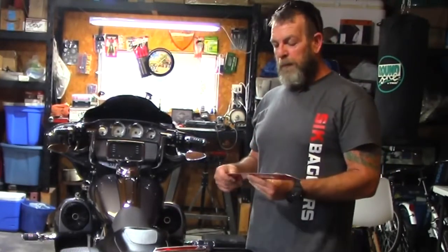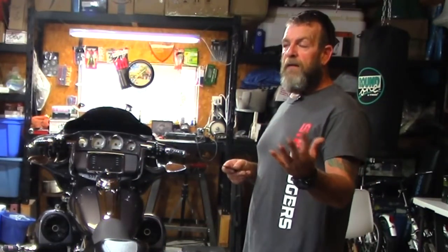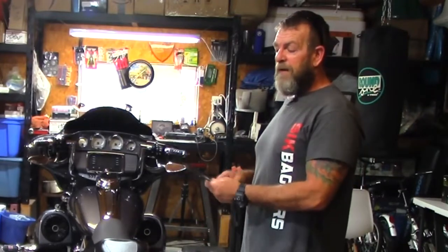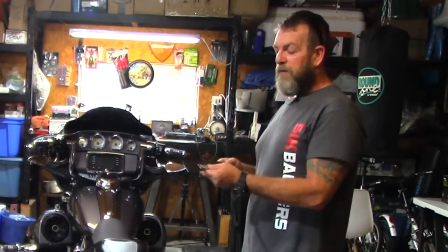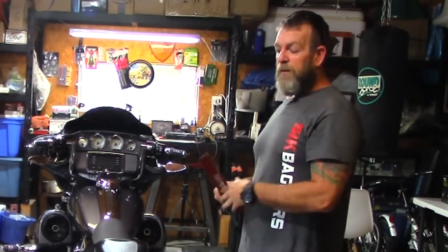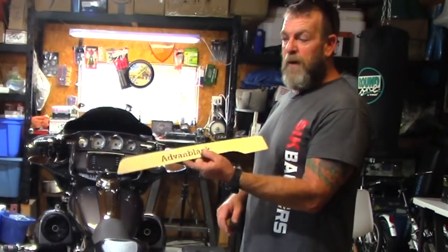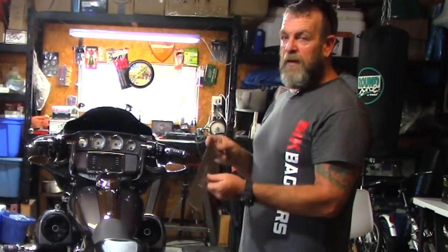A small investment to save a pretty pricey investment — definitely well worth the money. You can get these on advanblack.com. If you purchase the bags, these are also available in the drop-down boxes at the bottom — you have a few selections when purchasing your bags, including whether or not you want pinstripe, what color you want for the extended fender, and the skid plates are also one of the drop-down options.